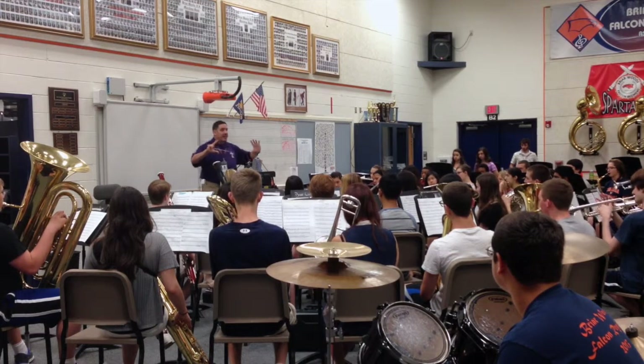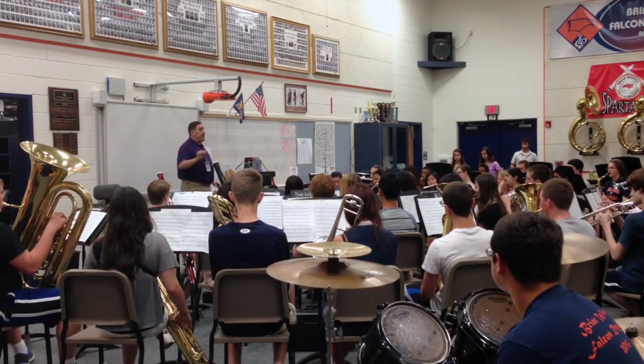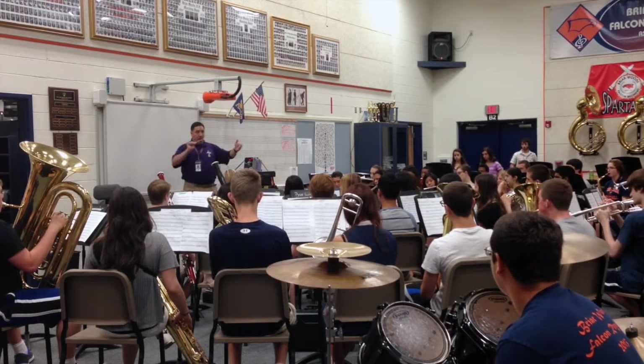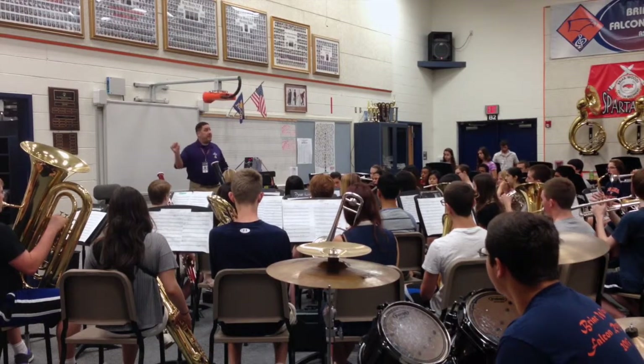Send the sound all the way to the bottom. Center. One, two, big breath. Straight down, one, two, ready, straight down.